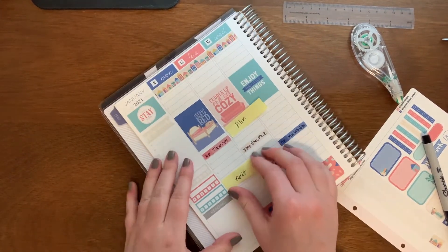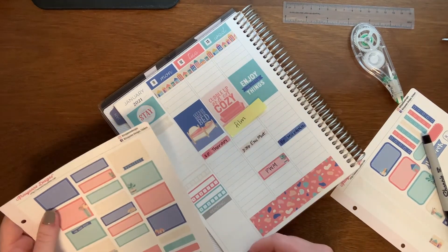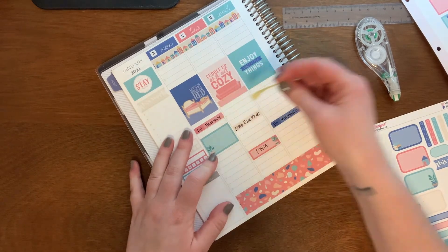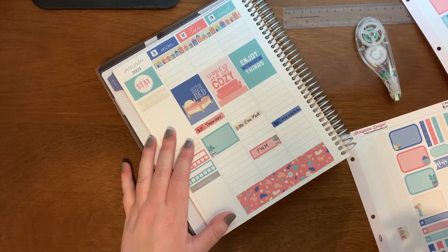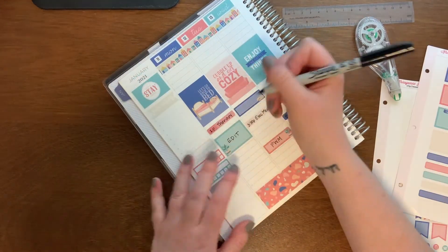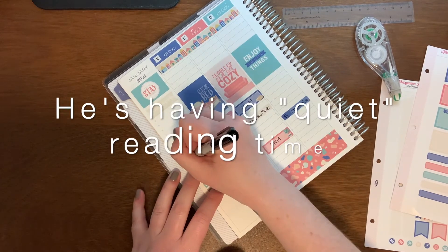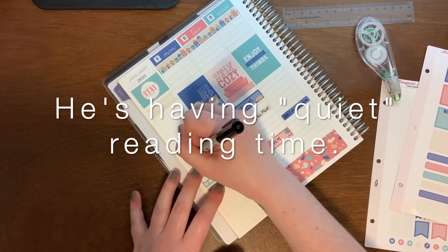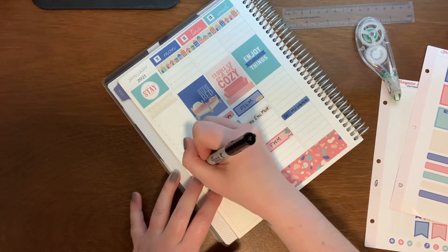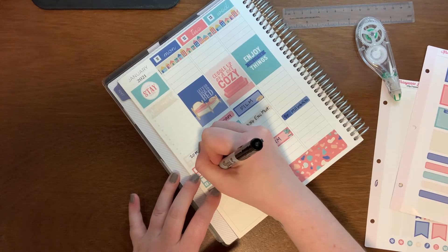I'm going to spend some time tomorrow afternoon editing. I will probably need to film at some point, hopefully Tuesday. I'm also adding: edit, film, 20-minute read, AM meds, PM meds to my daily task trackers.